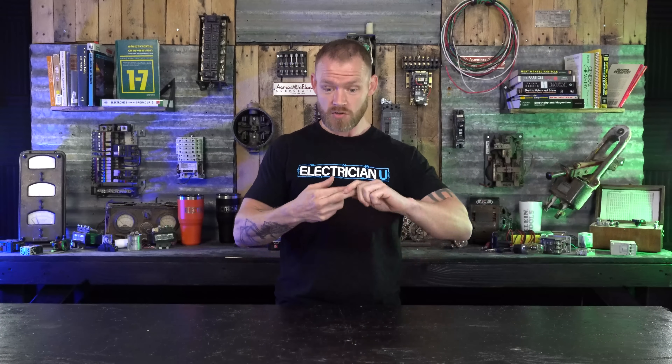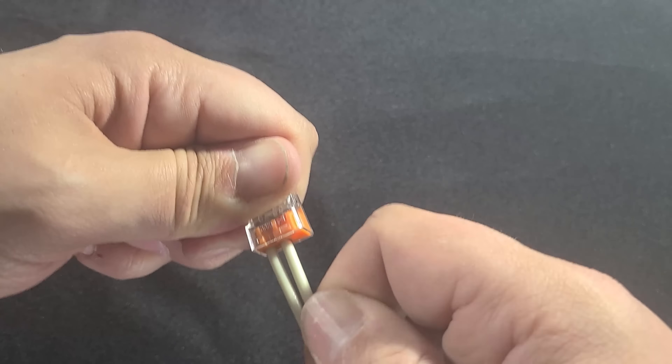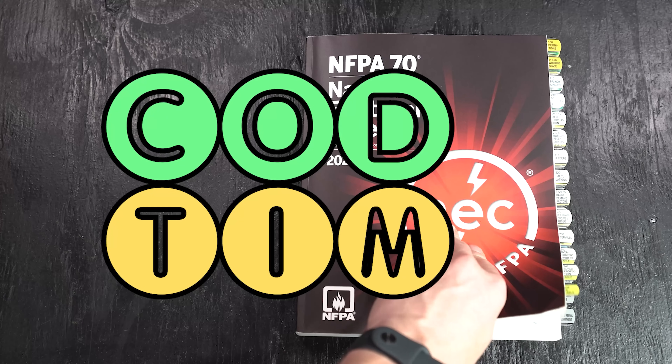I still do use wagos because not all of the time do I want to twist thousands of these things. If I have a splicing device or termination that allows me to take one conductor out while all the others remain intact, that's my logic. With a wire nut, if you pre-twist everything, the downside is you have to untwist all of that just to get one wire out. Using wagos allows you to put all of these pressure terminations into a junction box, fold everything in the back, and go about your way.